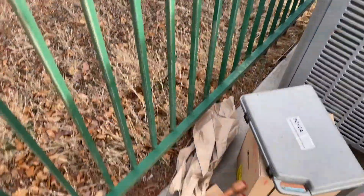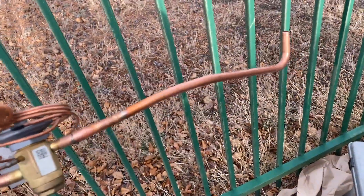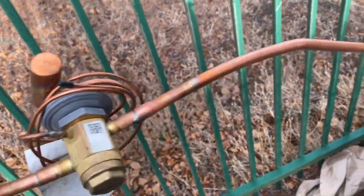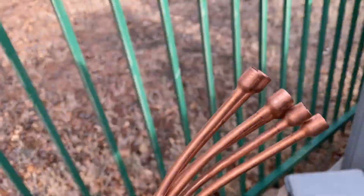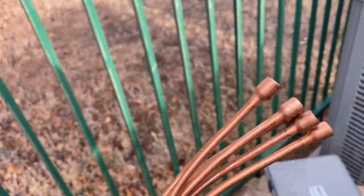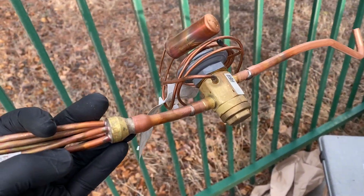I was looking at this long box thinking, what's this? Well, at least I don't have to worry about wrapping that TXV — but this is going to be a pain. This is a York. Thanks, York, for making it very difficult. You could have easily sent me a conversion kit to bolt on.